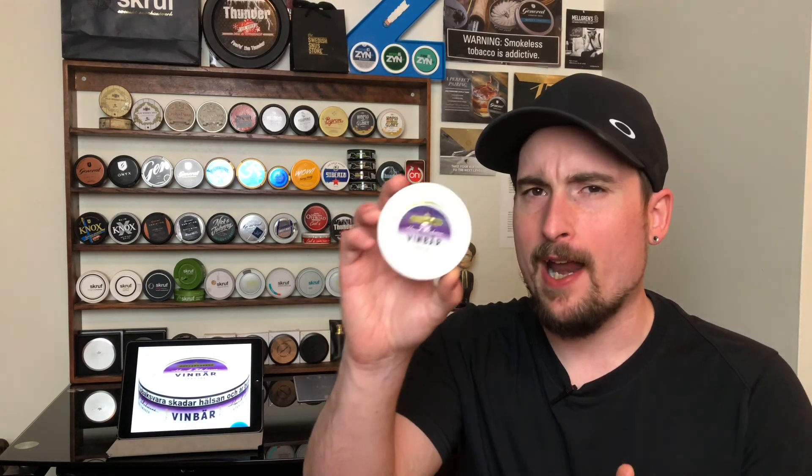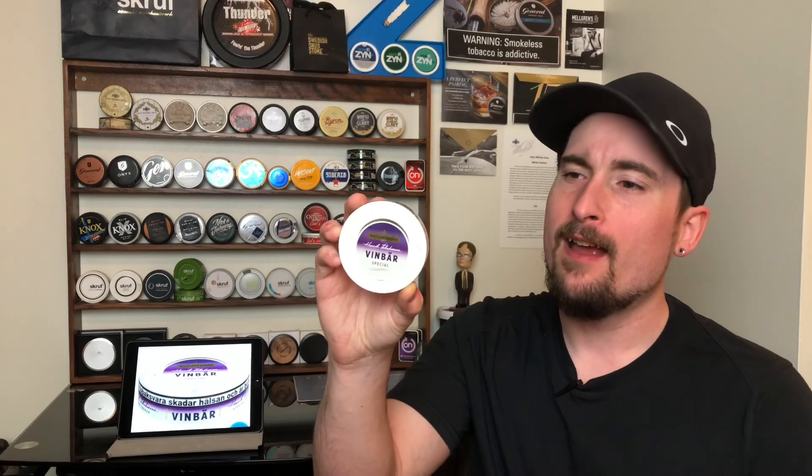Nicotine strength on this — it's not listed, but I would guess it's right around that 1.0 to 1.3 percent nicotine content. Very nice. It doesn't over-nick you, just gives you that perfect amount of nicotine when you need it, and I think it's perfect for a summertime option. If you like those fruity drinks by the pool or mixed fruit drinks and alcoholic beverages, you're going to like this paired with it.